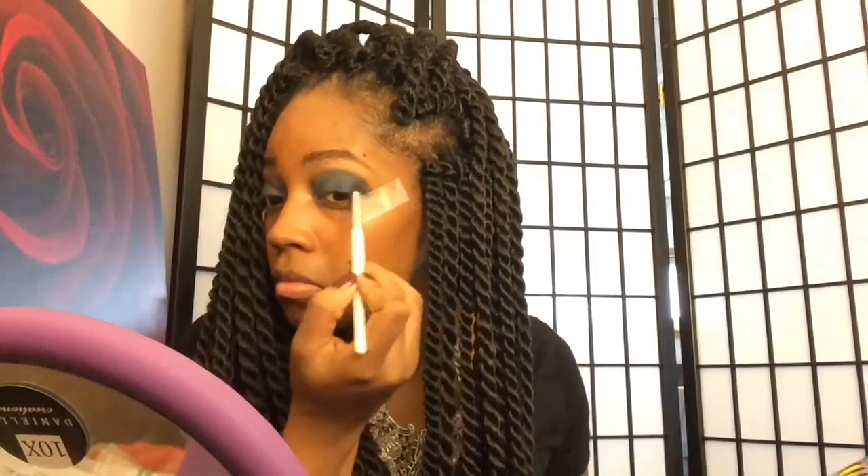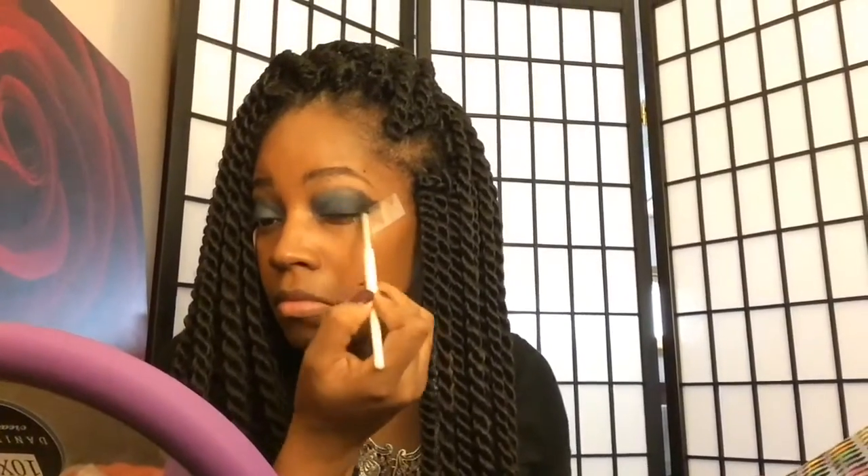Then I am just going to take a matte black shade just to intensify this look a little more and make it a little more smoky. I'm applying that to my outer corner — my outer V, I should say — just applying that on top of the blue.